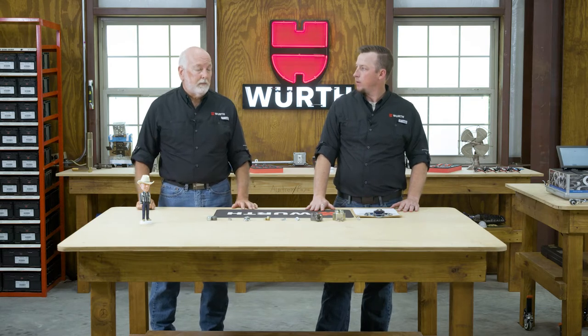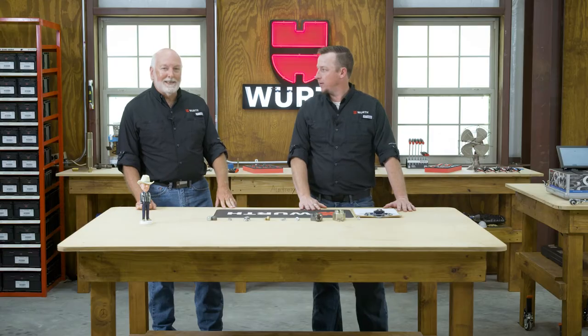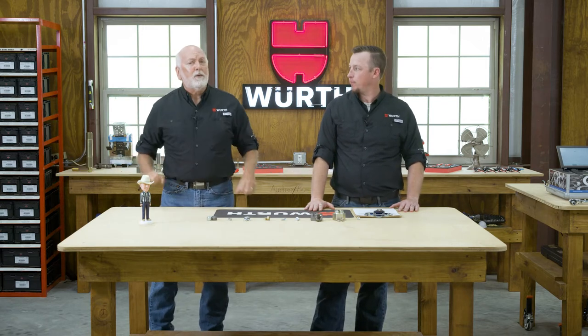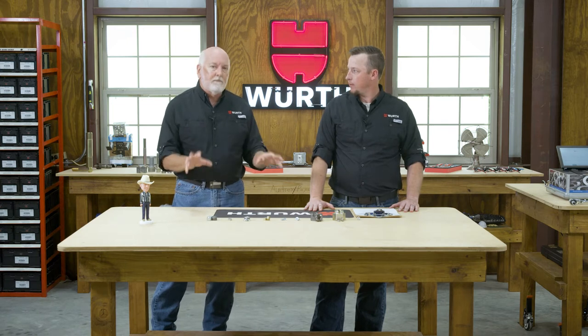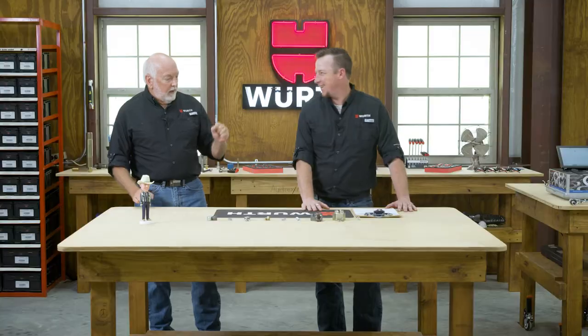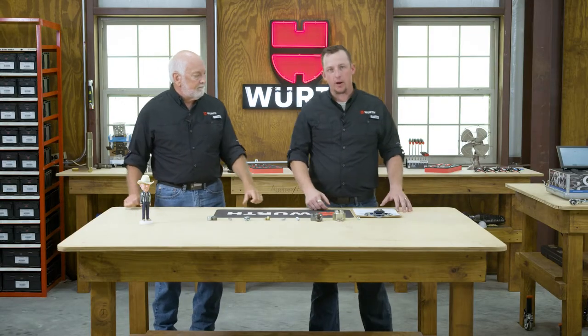We're going to talk about secondary retention and start a full series going through about three different episodes, so stay tuned. Today specifically, we're going to start out with lock nuts. There are so many different types of lock nuts, but we're going to cover the basics — the ones that are out there prevalent, that we see every single day. So Aaron, get started with the old tried-and-true one that everybody seems to know about.